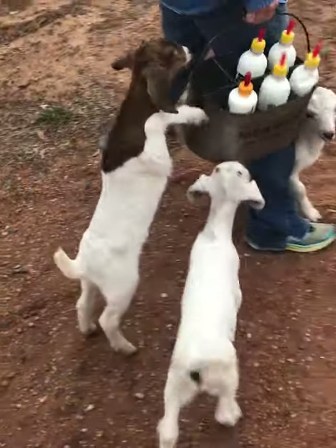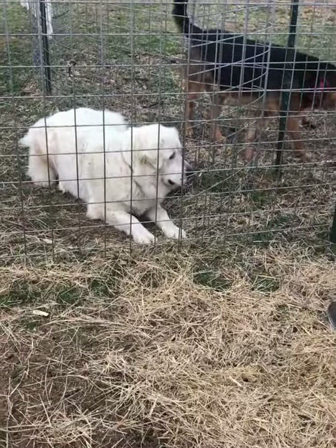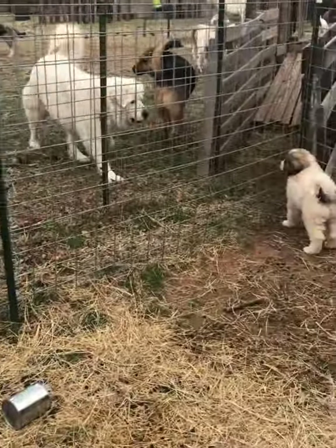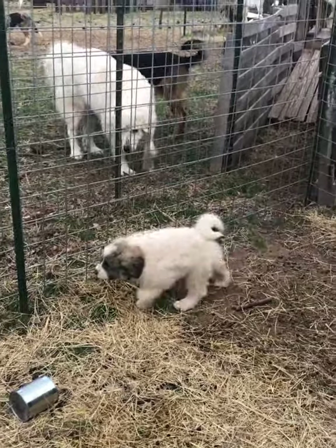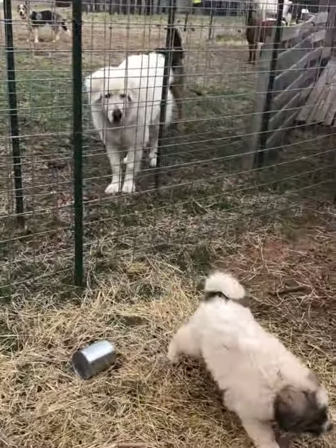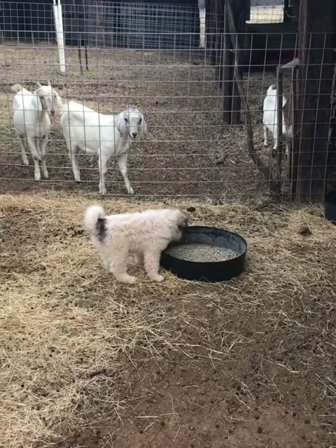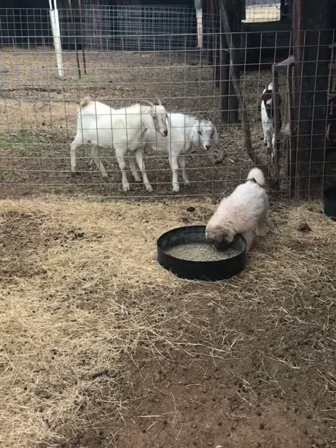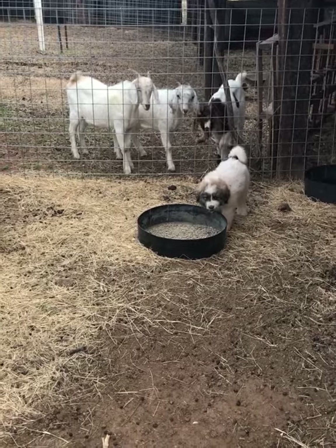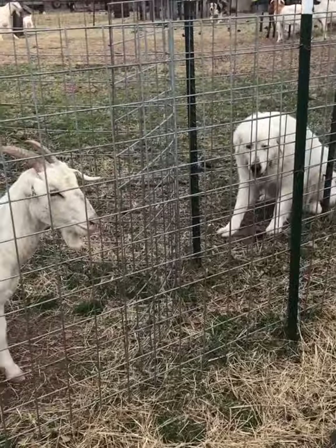Look at that, that's funny. She doesn't know what to think. Hank's always in trouble.